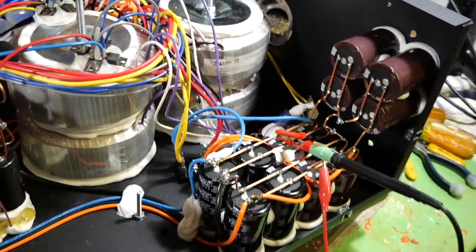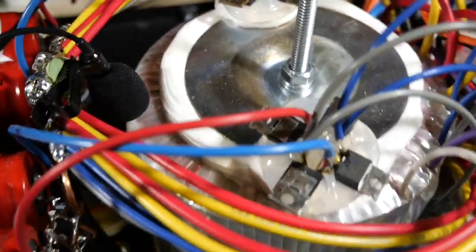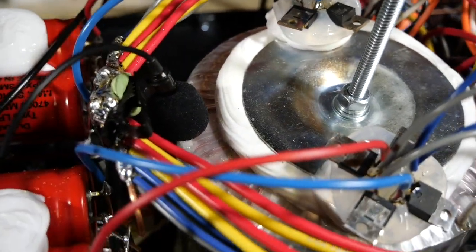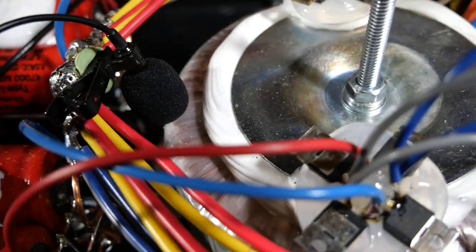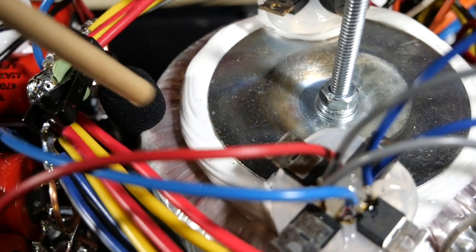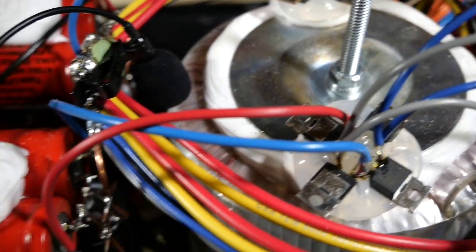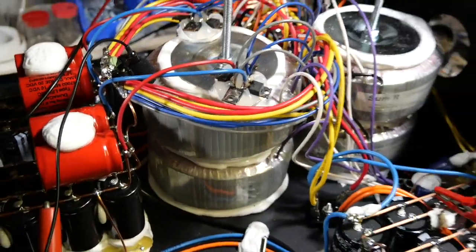My voice might not sound very normal because I stuck the mic right here in front of the transformer. See that mic right there? Mic and transformer. I want to show there is no inrush current bang on the transformer.